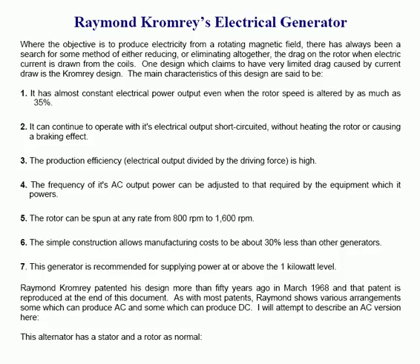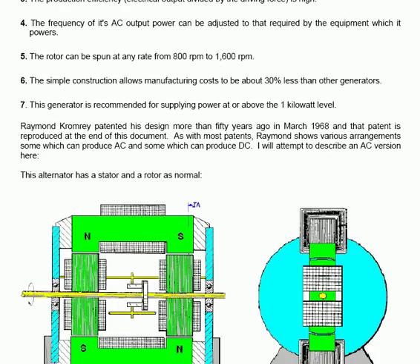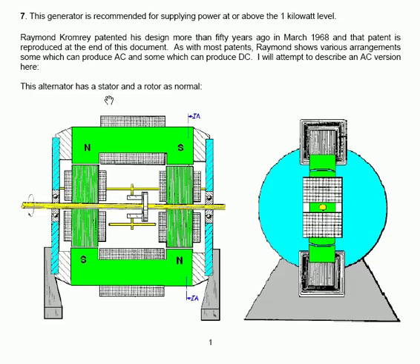I will attempt to describe an AC version here. This alternator has a stator and a rotor as normal. This is a side view of the device itself, and this is an end view of the device. The two main components of the stator are two powerful magnets, with a north and south pole facing each other at one side, and a north and south pole facing each other at the other side.